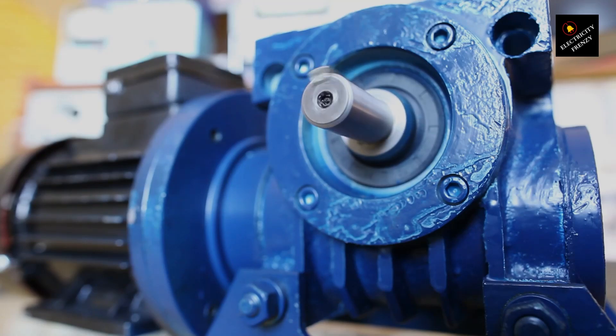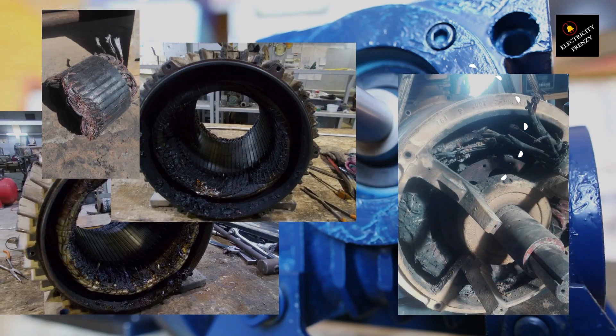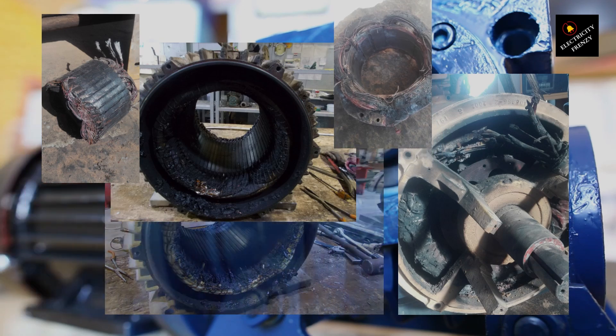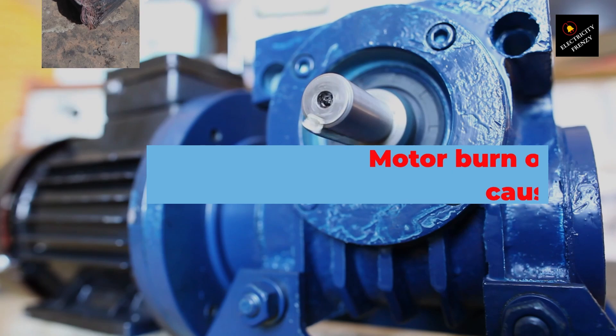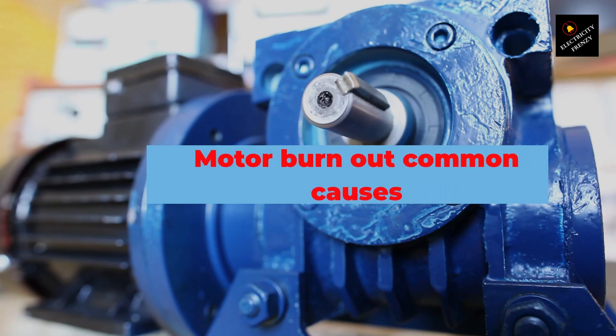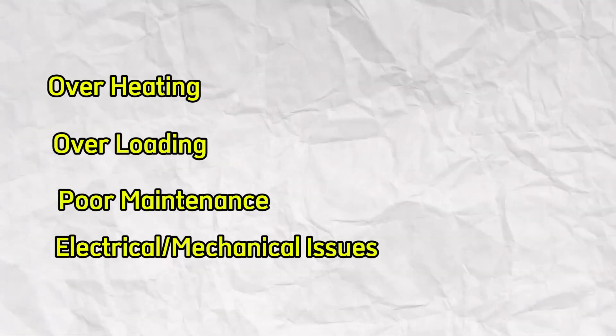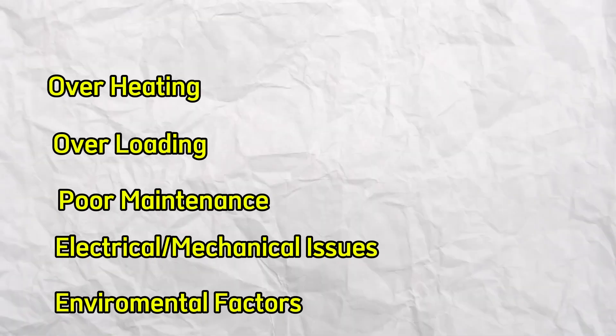As an electrical engineer, I've seen my fair share of burnout motors, and in this video, we're going to take a deep dive into what causes electric motors to burn out and how you can prevent it from happening. Here's a list of the most common causes of electric motor burnout: overheating, overloading, poor maintenance, electrical and mechanical issues, and environmental factors caused by contaminants.